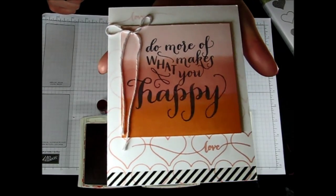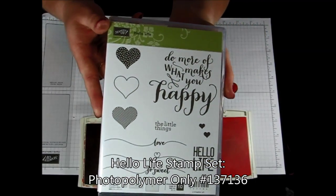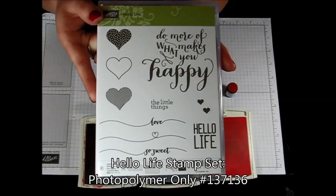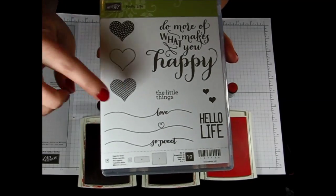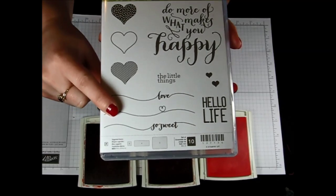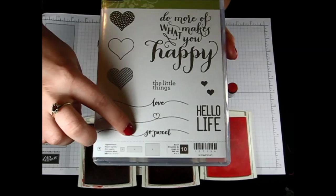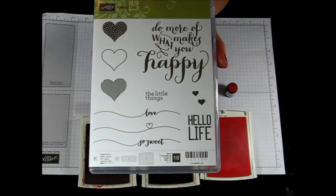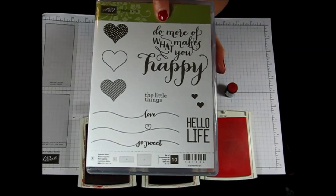For this card I used the Hello Life stamp set which is found in the Occasions mini catalog. I love this stamp set because not only is it perfect for all your Valentines, it's also perfect all year round. These images here are so amazing for scrapbooking or for cards, for anniversaries or weddings. The SoSweet is perfect for any sort of treats that you make all year long. And then just a few little hearts and then that saying which is the one I used on this card is so fabulous.